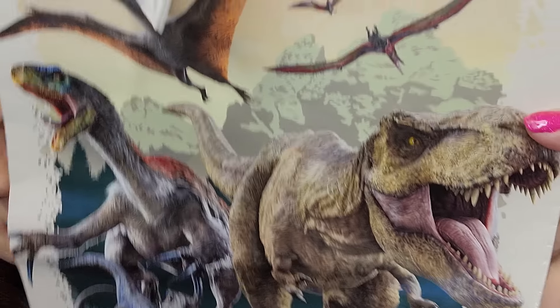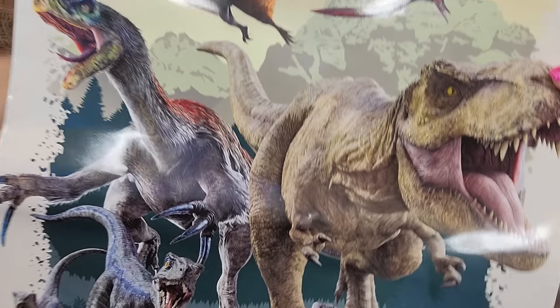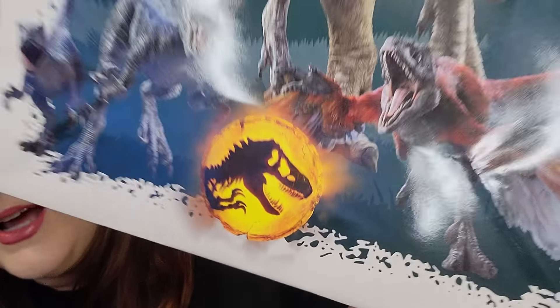I saw this Jurassic Park gift bag and I'm like, oh yes. Look how amazing it is — there's so much going on here. Check out the side panels, they're amazing. I had to get it.